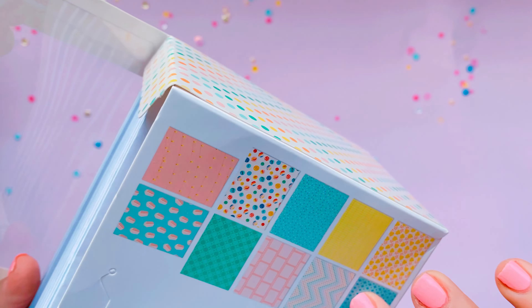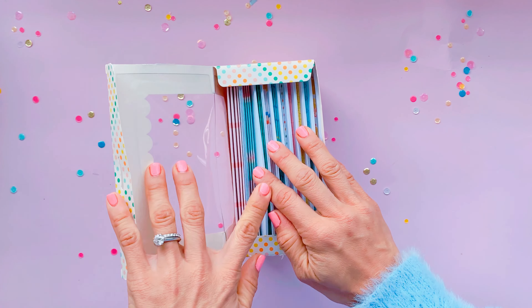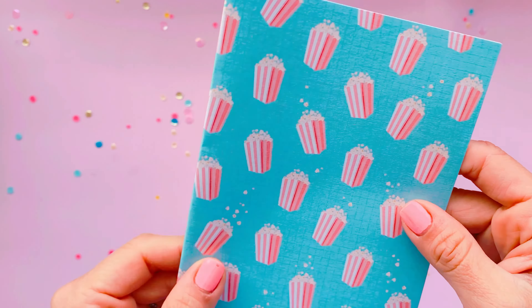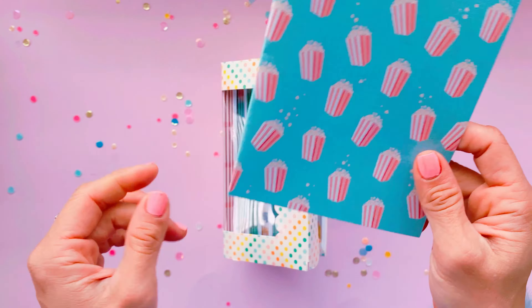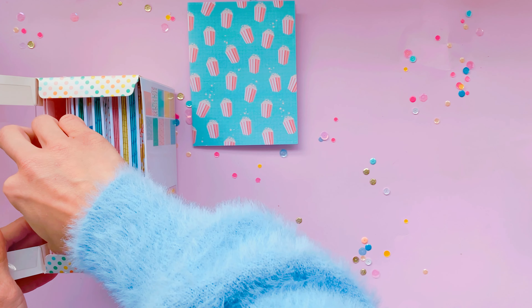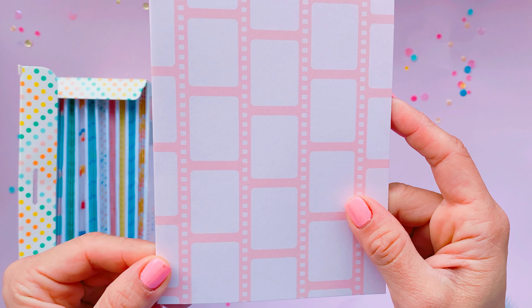This box set comes with 40 cards and envelopes. There are ten designs so you get four of each. The one I'm most excited about is the popcorn — I can't wait to show you — look at that, lots and lots of popcorn! They're all blank inside so you can use them for birthdays, messages for your pen pals; there's just such a variety. This one has that film camera design.